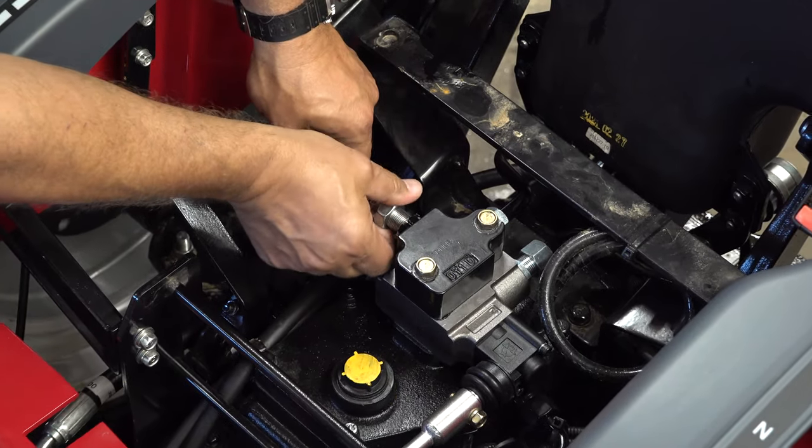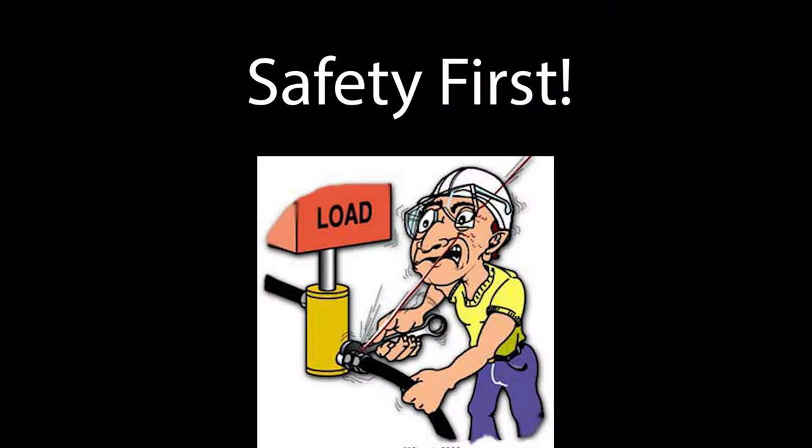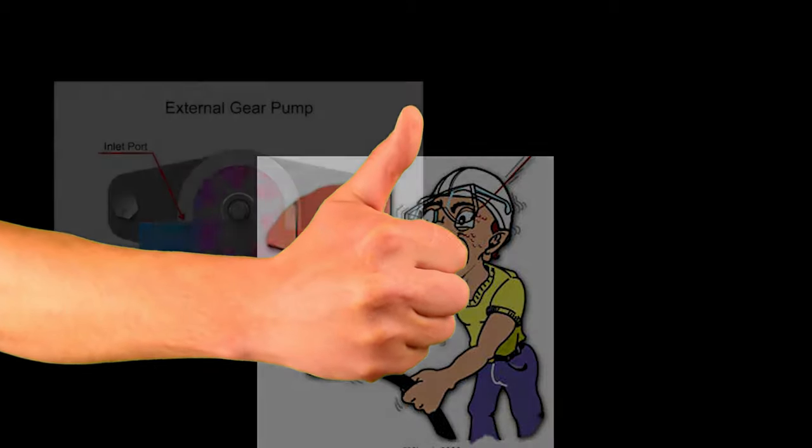Before we go any further, let's talk about some basic hydraulic function. Before you start working on hydraulics, turn the tractor off and relieve all pressure by moving all valves up and down, in and out. Just move all your valves around so that you know there's no pressure. Once that's done, it's safe to work.